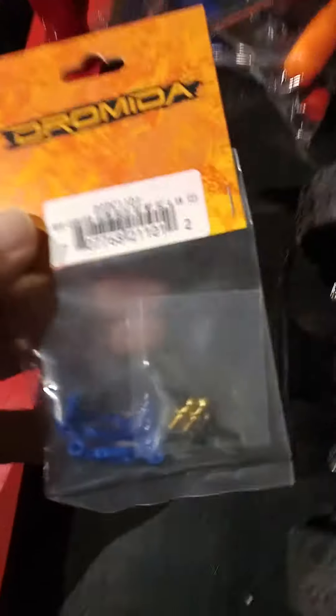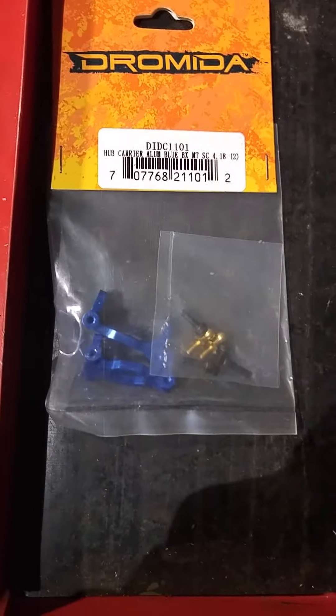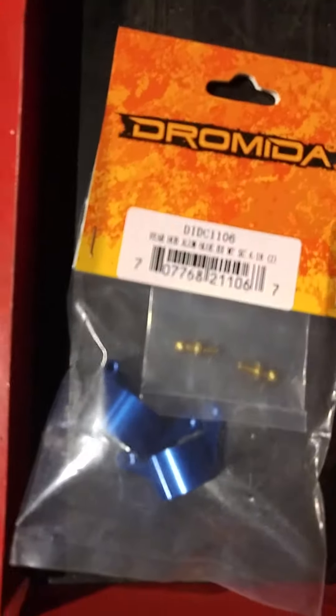I also got new spindles here. These are going to replace the piece on the front wheels — right here on the front, that piece right before the hub. I got those for the front, and then there's a similar set for the rear as well. This one goes on here in the rear, right where that black piece is, right where the center blue hub is. That whole surrounding piece is actually going to be replaced by this piece.